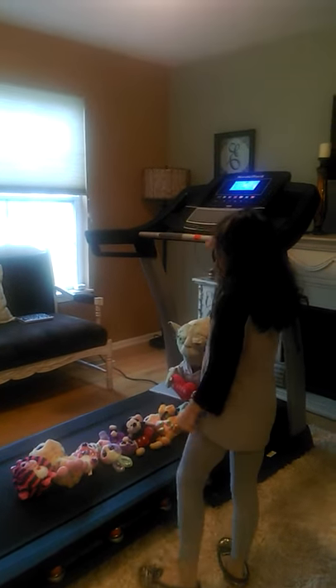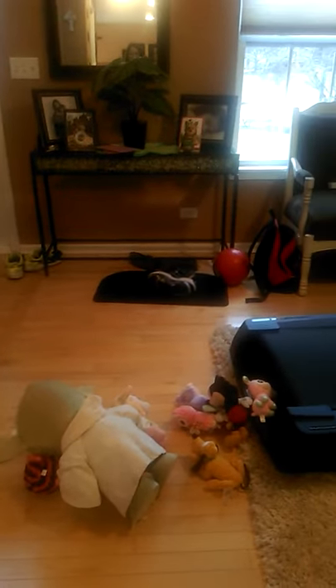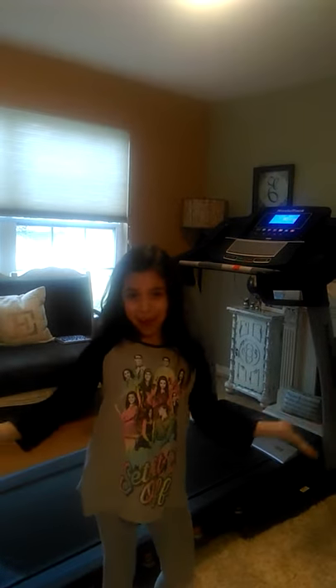So these are my stuffed animals. And they just lay in like that. That's it! Hope you enjoy! Bye!